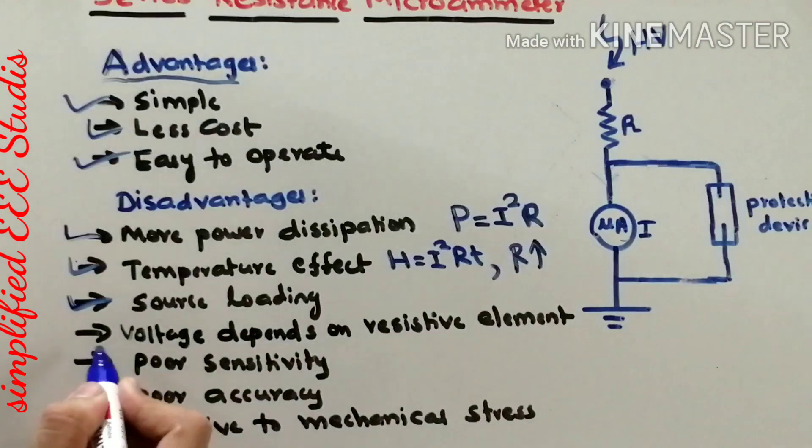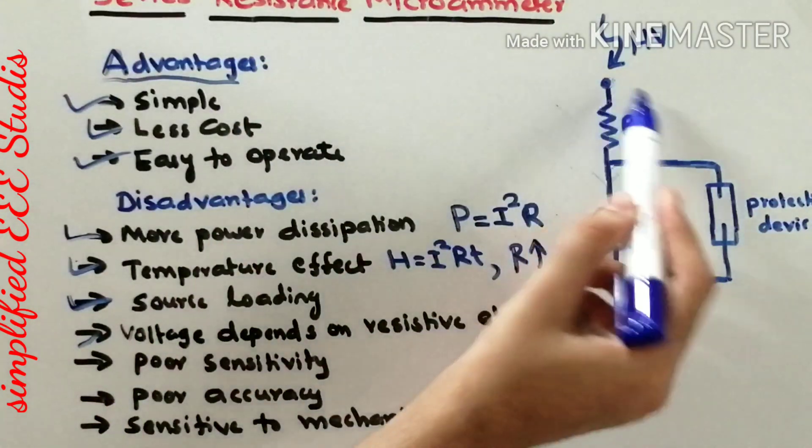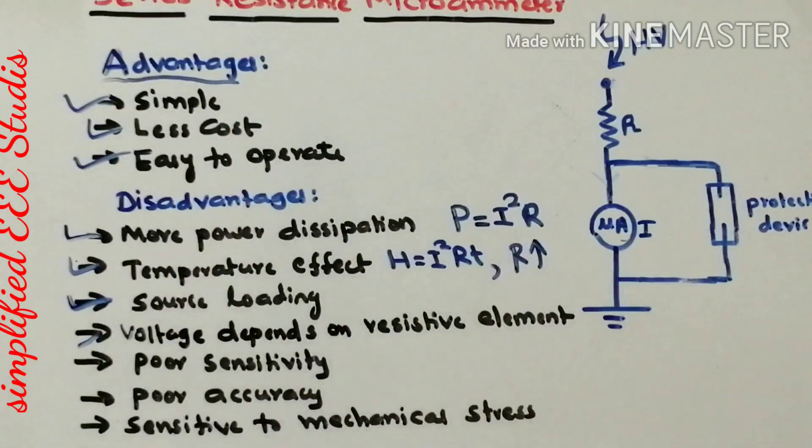The next point is that the voltage reading depends entirely on the resistive element — the entire reading depends on the value of resistance. You need to make a wise selection; otherwise you will get errors and wrong readings. The resistance value must be in the range of mega ohms and requires careful selection and good design. Additionally, the device has poor sensitivity — some voltage ranges cannot be detected.